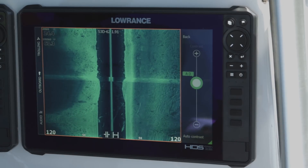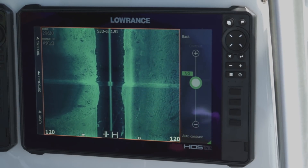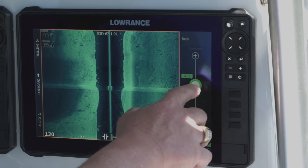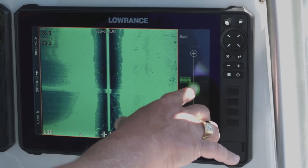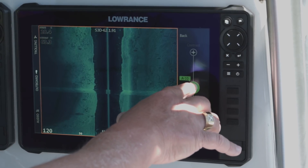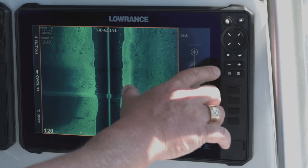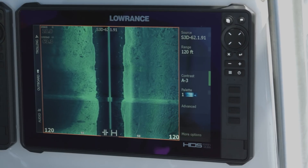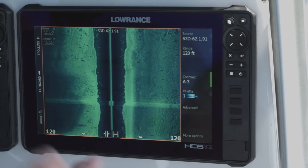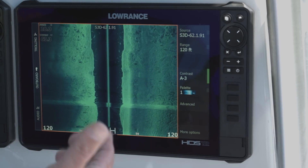We'll talk about the contrast. Think of contrast as energy or power that you're putting into the water. The more energy you put in, you can see it quickly and easily blows out, and if you turn it down, it gets a little bit darker, which for some people is easier to see. When I'm using it — especially in the range we're in, we're in 28 feet of water — I still leave it in auto but back it down a little bit so it's not putting quite as much power into the water.